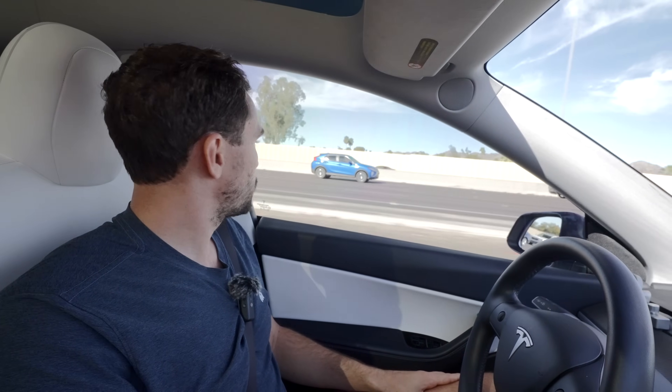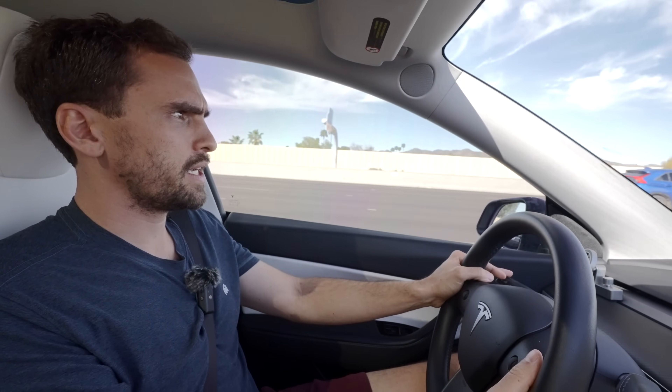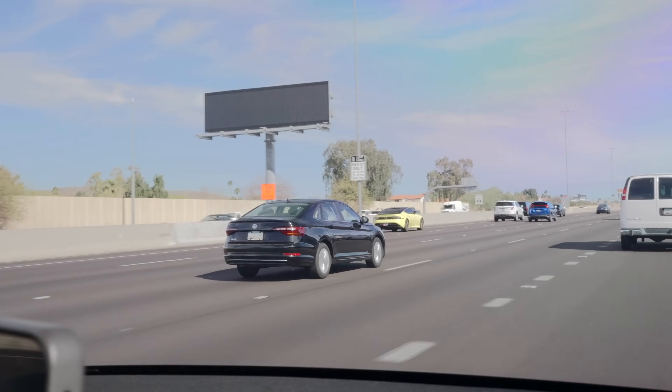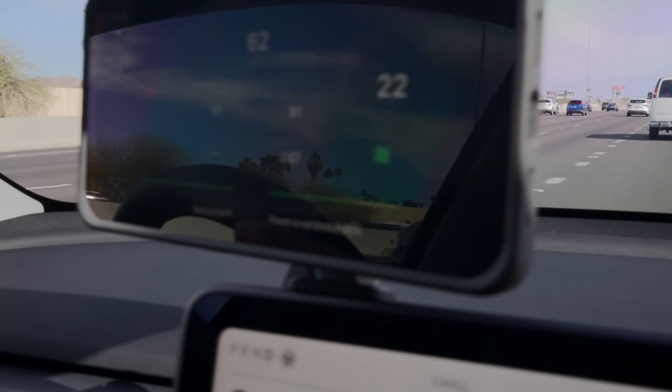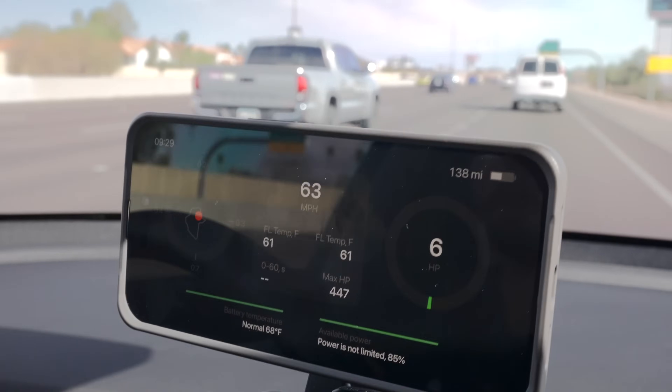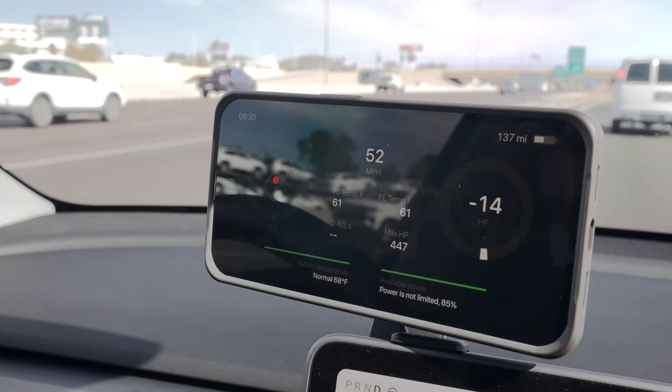Teslogic is very in tune with the people who've purchased their product. If you have a suggestion or a feature you'd like to see, just contact them — send an email or a direct message — and they consider everything their community has to say. Here's the constant blind spot monitoring in action: that car is passing me and you get that little orange indicator that pops up, so it's constantly going.